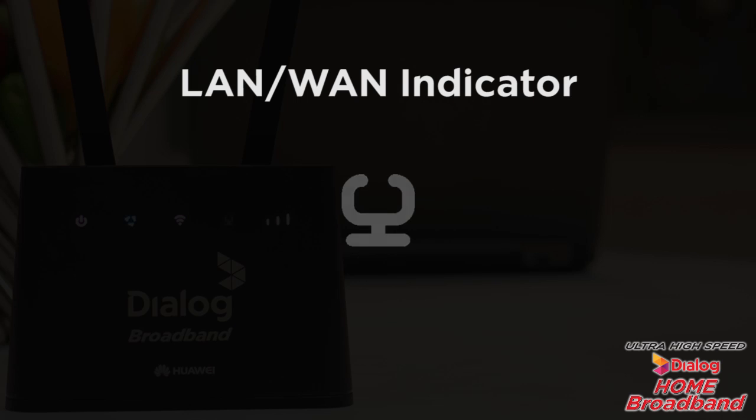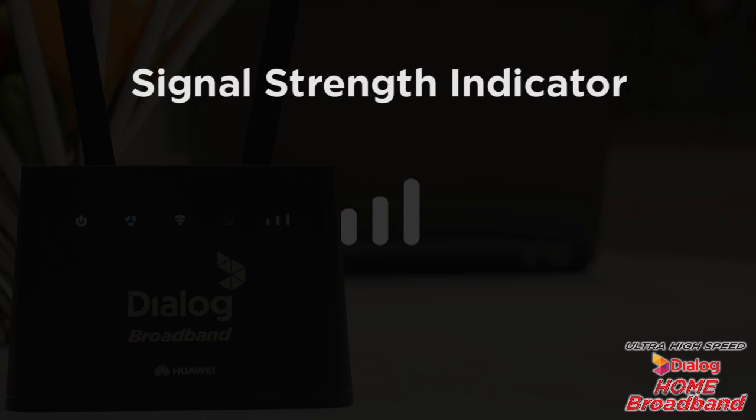When the indicator is switched off, the LAN or WAN port is not connected to a LAN device or an Ethernet port. This is the signal strength indicator. When the indicator is switched on, it means that the signal reception is available — usually three bars are recommended for better reception. When the indicator is switched off, it means that there is no reception.